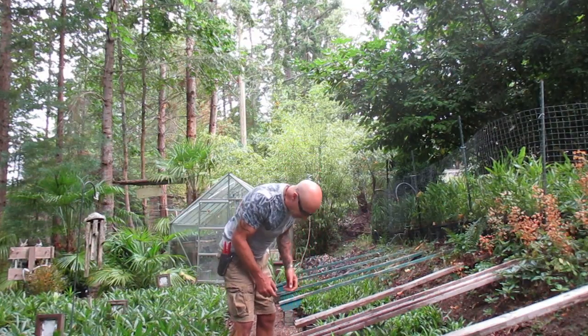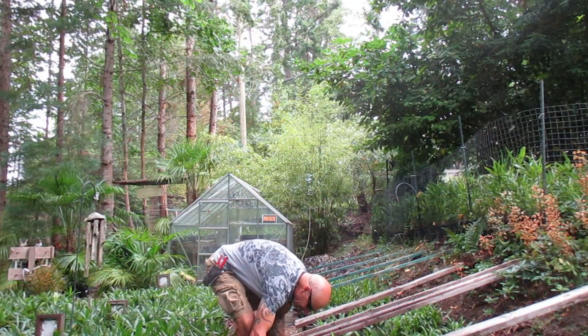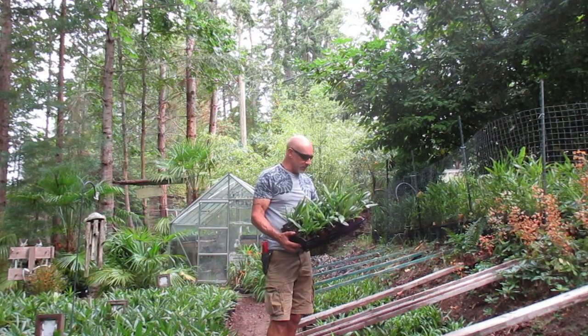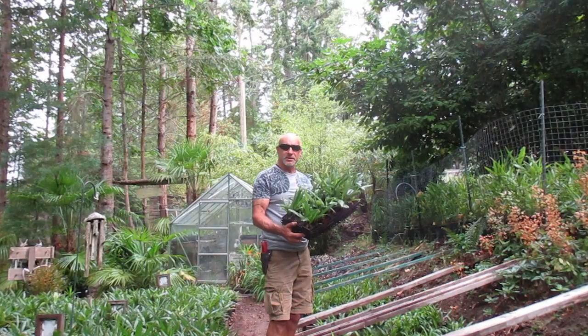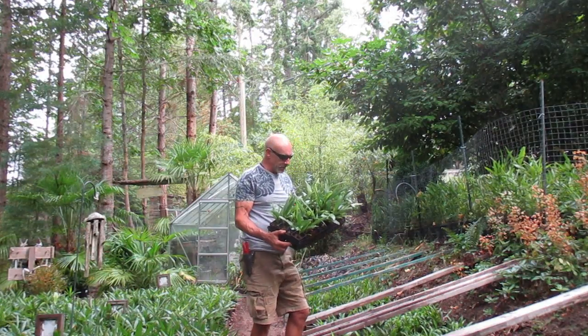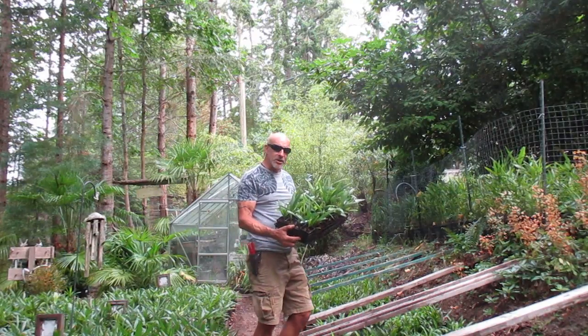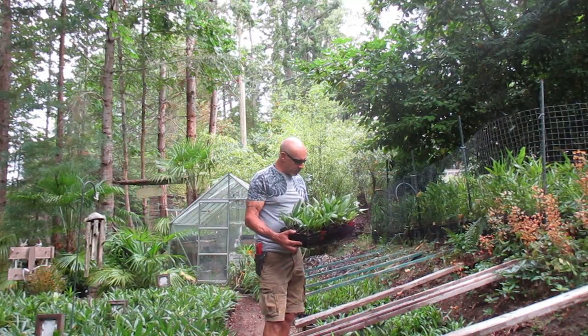I'm assuming they're going to put these guys in more rows out in the garden. Here in this climate, you can actually plant them as is, just like this, providing you have good soil — they're actually going to grow pretty good. These are all locally grown Trachycarpus fortunei palms, Chinese windmill palms.